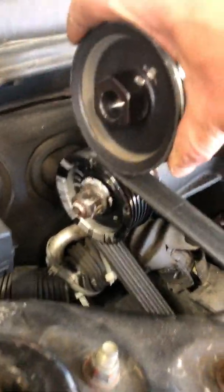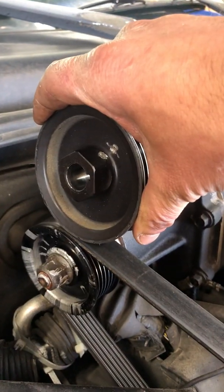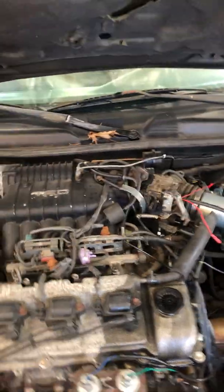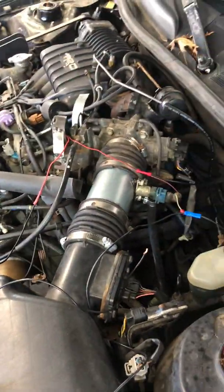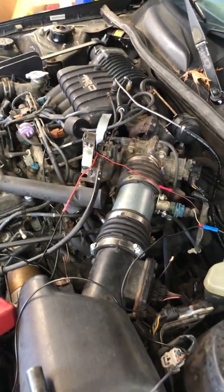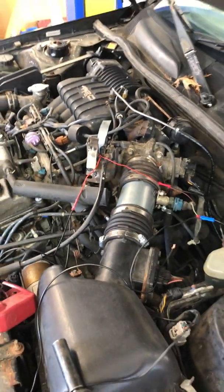Recently I bought a smaller supercharger pulley to bring me up to about seven pounds of boost from the factory 3.2. I only need this pulley on there for a day while I bring it to the track. Other than that I'm going to bring it back to the stock supercharger setup, so I can remove most of what I did here.